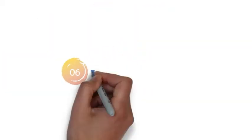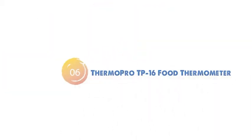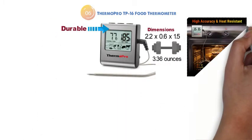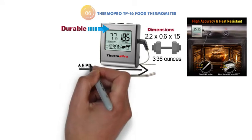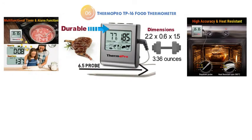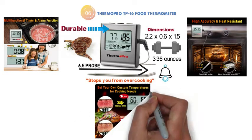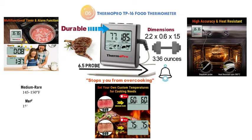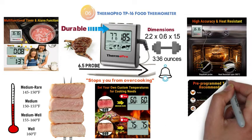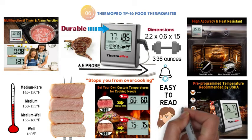At number 6 we have the ThermoPro TP16 Food Thermometer. The dimensions of the TP16 are 2.2 x 0.6 x 1.5 inches and it weighs around 3.36 ounces. This durable device gives you accurate temperature readings inside your food, and the 6.5-inch probe allows you to check inside large pieces of meat. The alarm function makes it very easy to monitor your food and stops you from overcooking, notifying you when the food is cooked. With preset temperatures, you can easily know when your food has reached medium-rare or when your pork is cooked. The large LCD display has large digits that are easy to read, even at a distance.